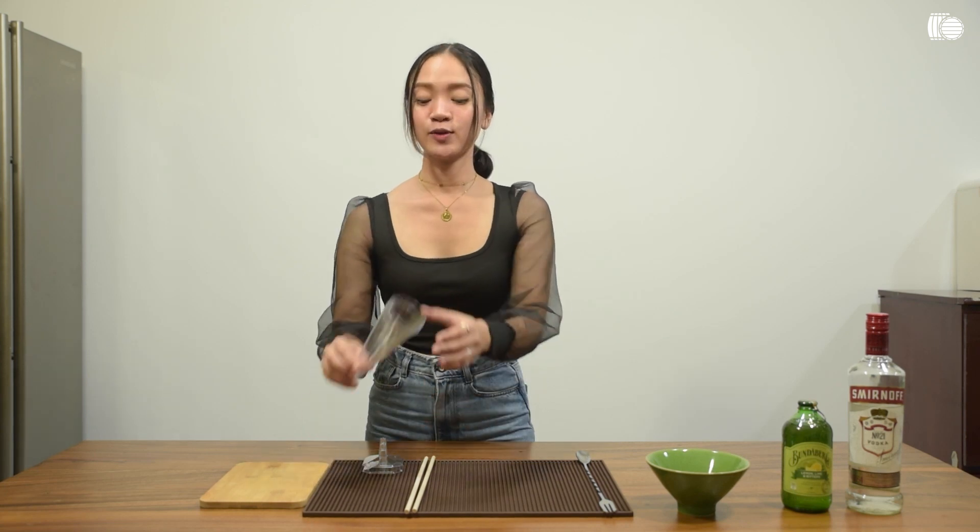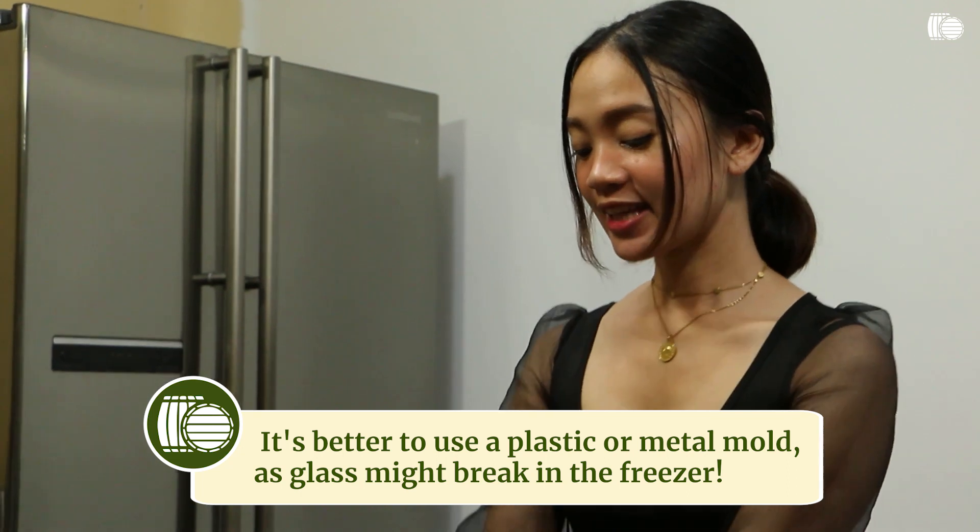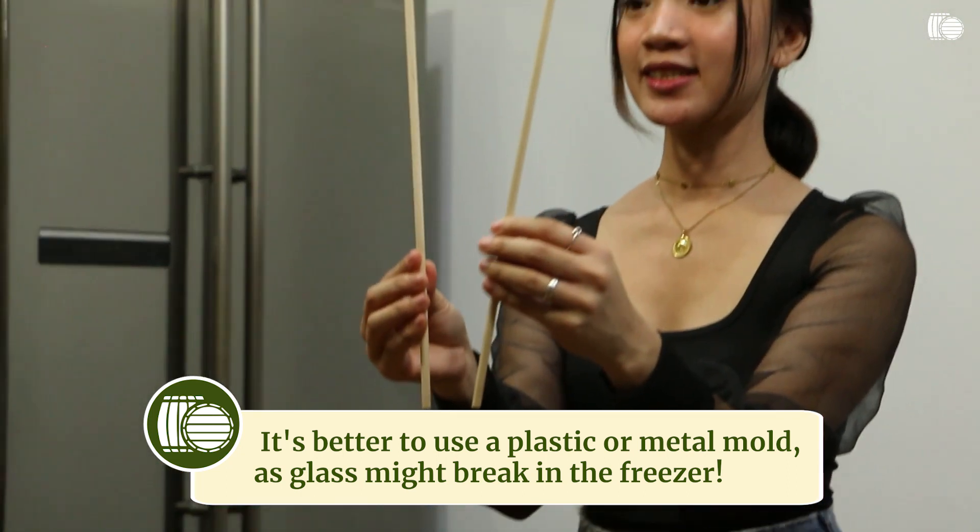We'll be needing a popsicle mold, but if you don't have one, you can always use a plastic mold just like this. And a wooden stick or a popsicle stick just like this.